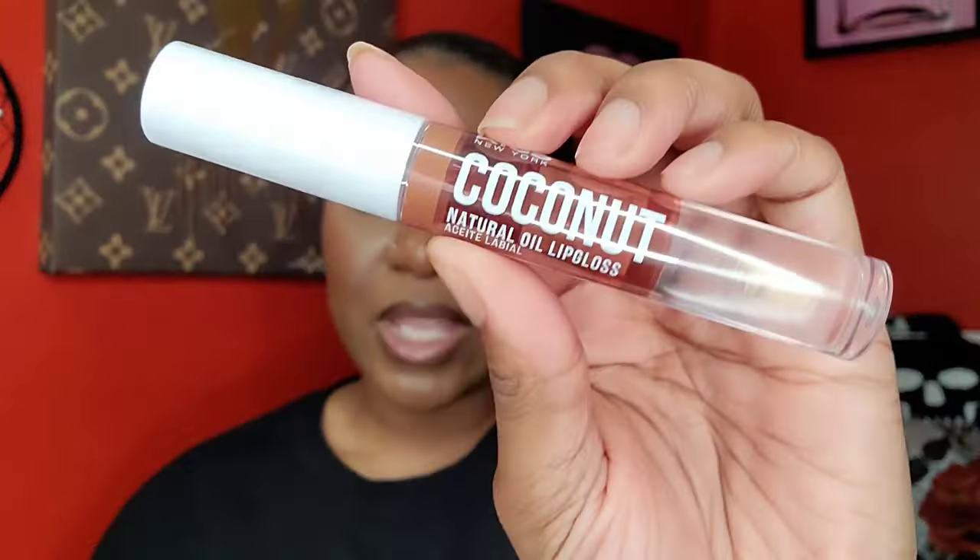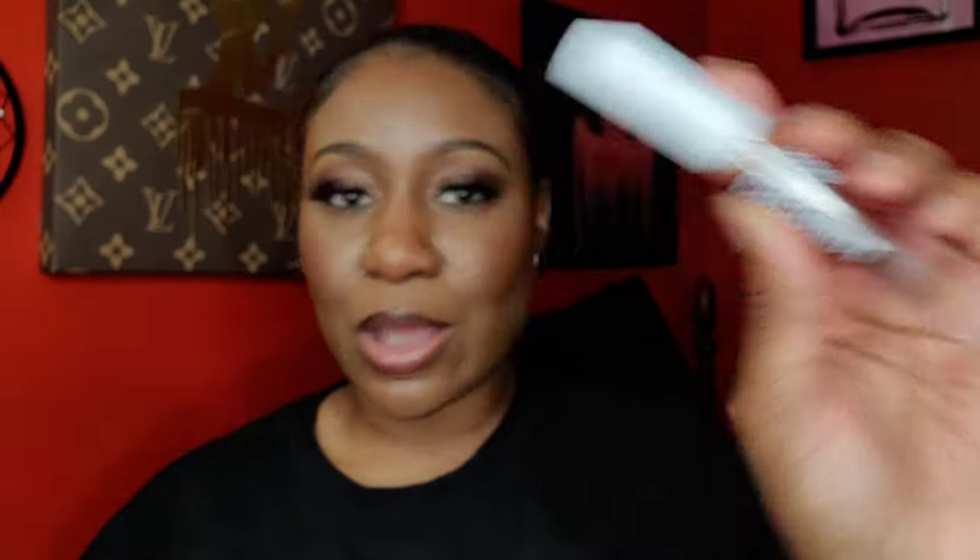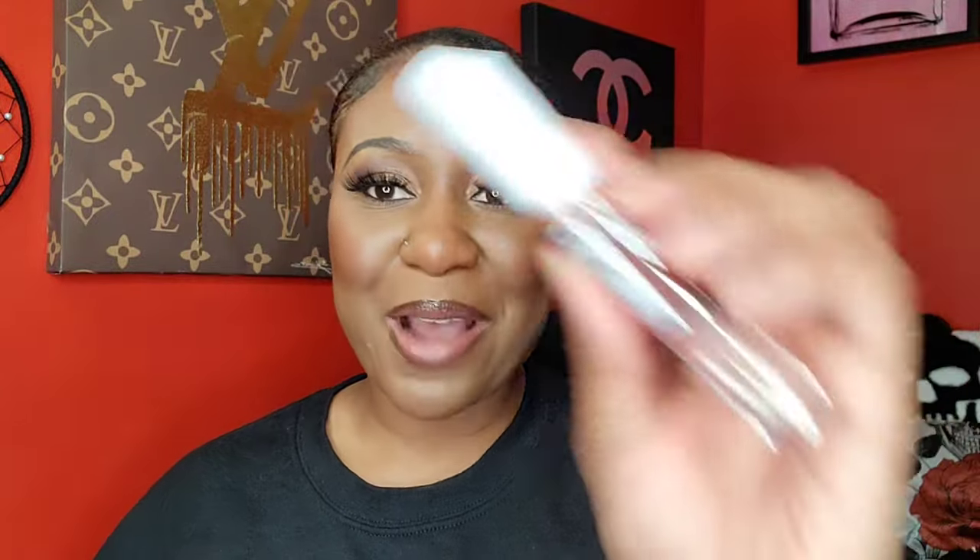From Kiss I picked up their natural oil lip gloss — lip oil is so popular right now. This is the Kiss New York natural oil lip gloss in coconut. The applicator has a silicone tip giving lip gloss vibes. It does say lip gloss on the packaging but I'm curious if it feels more like a lip oil.